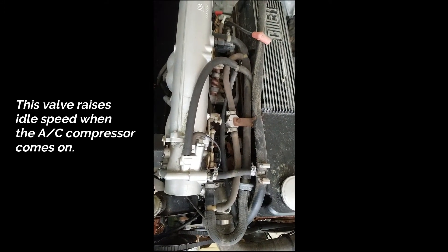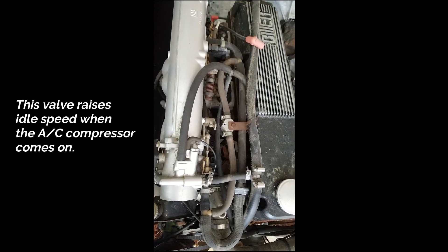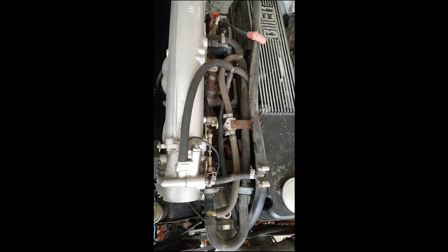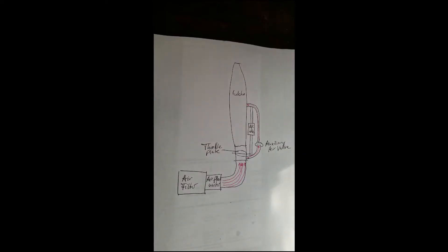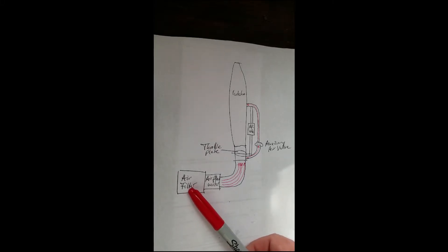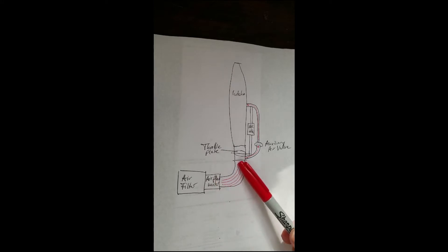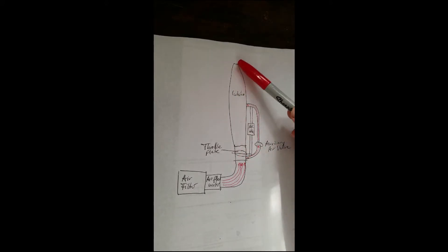I'm going to move over to a schematic instead of the real engine to explain better how this works. This is the schematic now. As you have seen on the engine there is the air filter, the air flow meter, the 90 degree intake hose, here is the throttle body with the throttle plate and the intake manifold, and here is the auxiliary air valve and the AC idle valve.